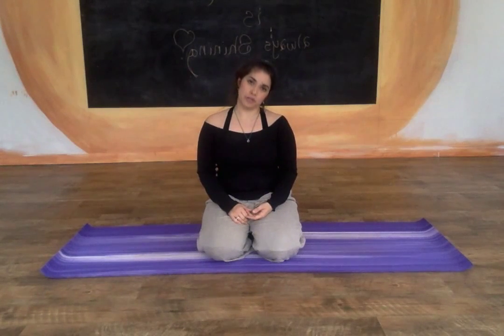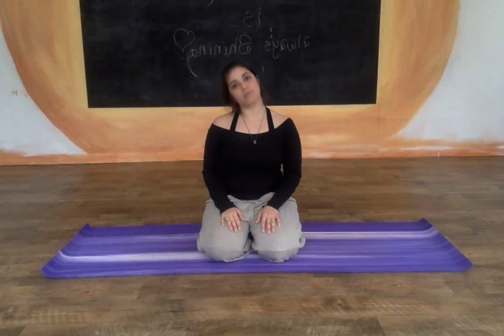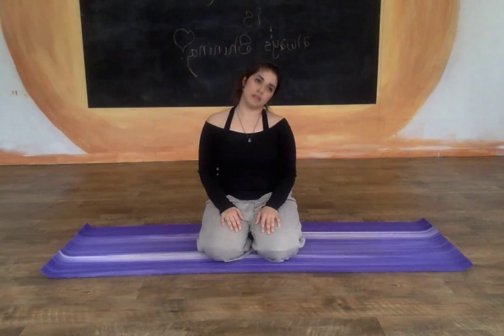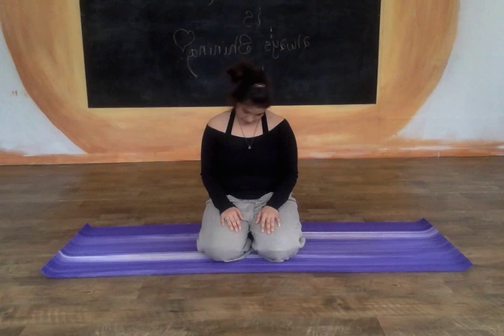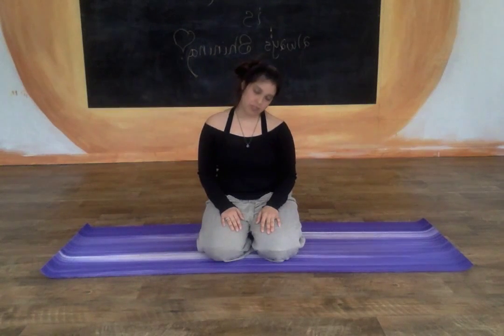As you move your head slowly in circles, try to relax the shoulders. Reverse the direction here, loosening up any tension in the neck. You can close the eyes if you'd like to.